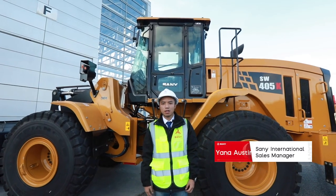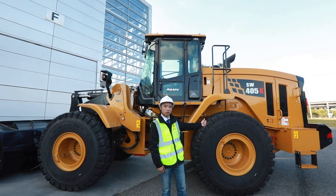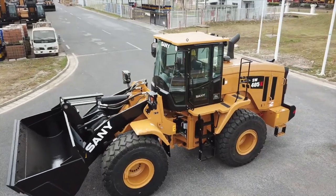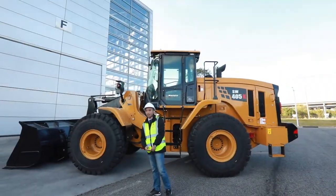Hi everyone, I'm Austin and I'm here to introduce our latest wheel loader SW405K2U. It's popular in the markets of Europe and North America. Let's check it out.